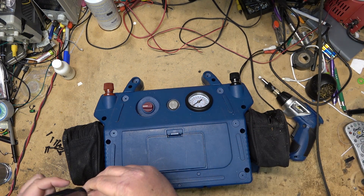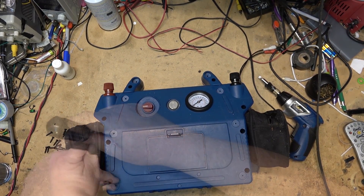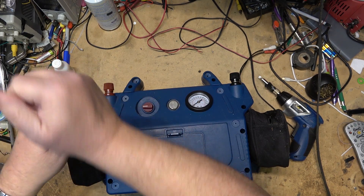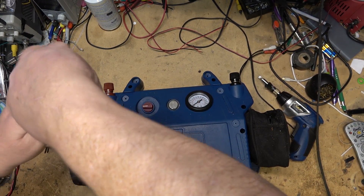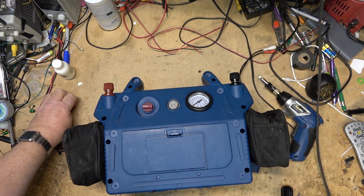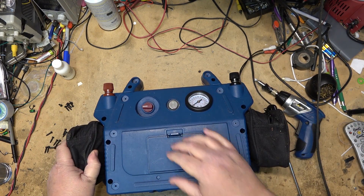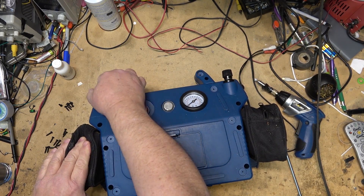I highly doubt that the guy that owns this is even going to replace the battery, but I'll give him that option. He has one of the lithium power stations that I reviewed in the last six months or so. He's got that, so he's got a power station that will have a lot of features that this one doesn't have - it doesn't have an air compressor, but how often do you need an air compressor?